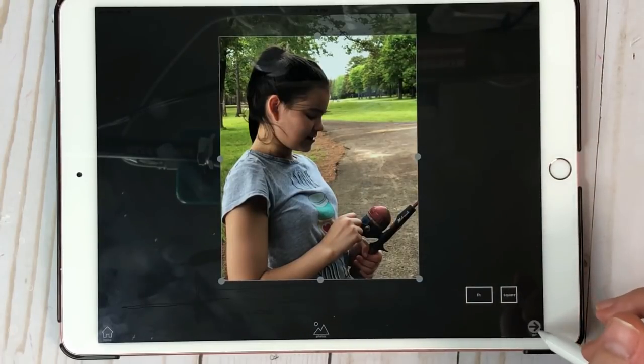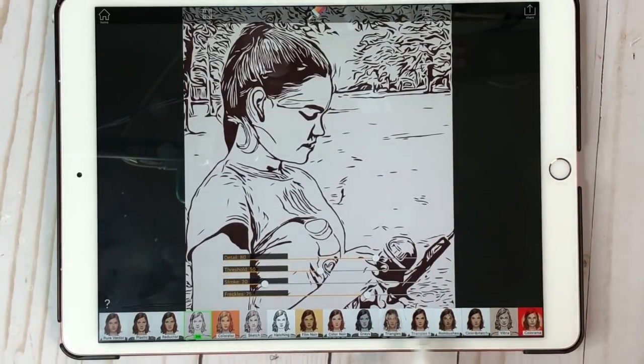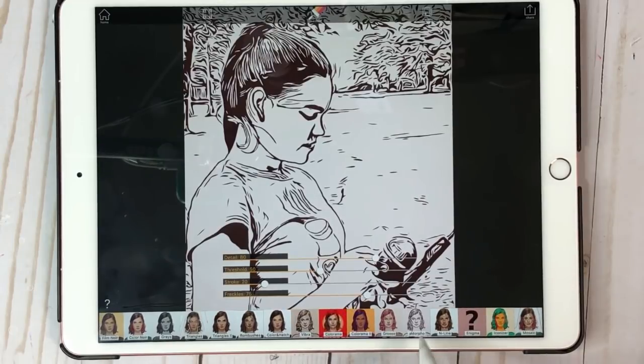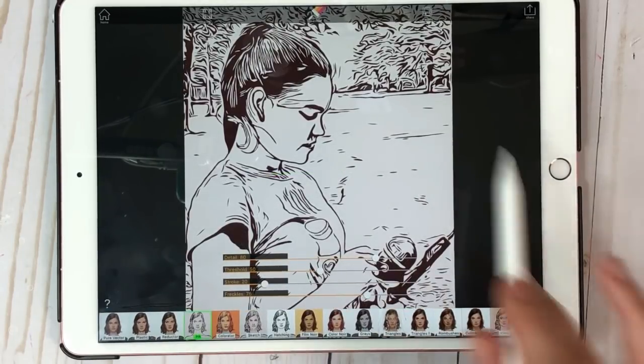Then the next thing you're going to do is hit this Go button right here. So this is what it's going to do — you have all these options down here. You need to have it on ink, or you can come over here and have it on amorpho. I found that ink works the best, so that's what I have it on.